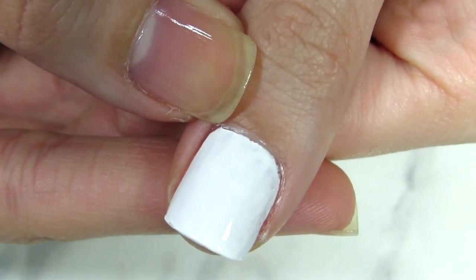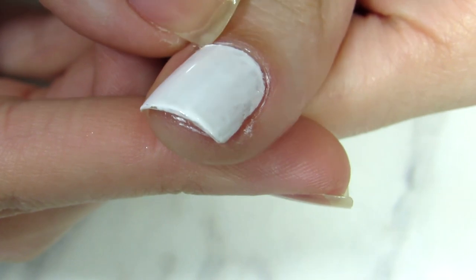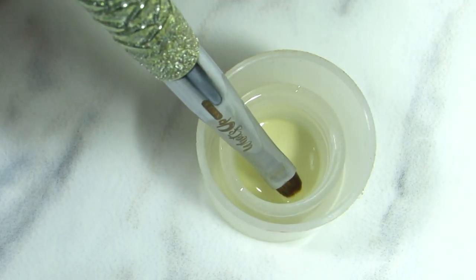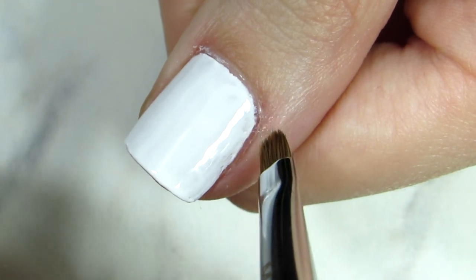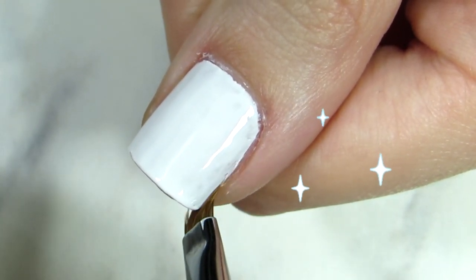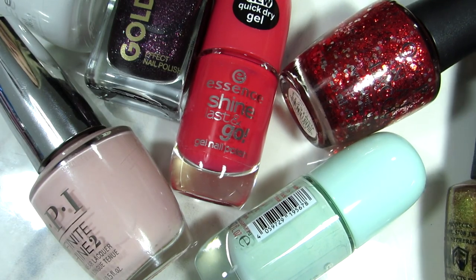You can grab a little makeup brush or any small brush, dip it in some acetone, and remove around your nail polish. That gives you that sleek, perfect look. This is crucial when it comes to doing a manicure at home and perfecting that DIY manicure so it looks like a salon. Tell your friends!